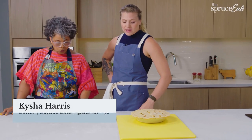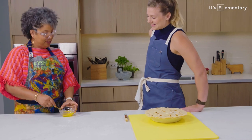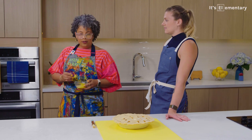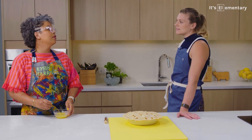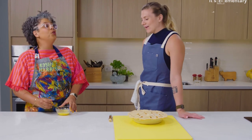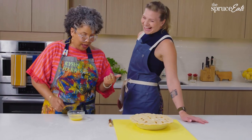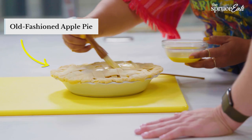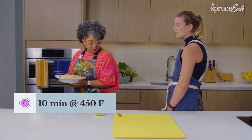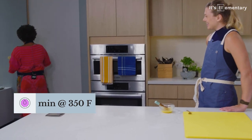Keisha is stepping in, helping me with the egg wash for the pie crust. I like the whole egg approach. She mentions she has copious amounts of cheddar cheese in the back, so if it comes back out with cheese on it, don't be upset. Thank you, Keisha.